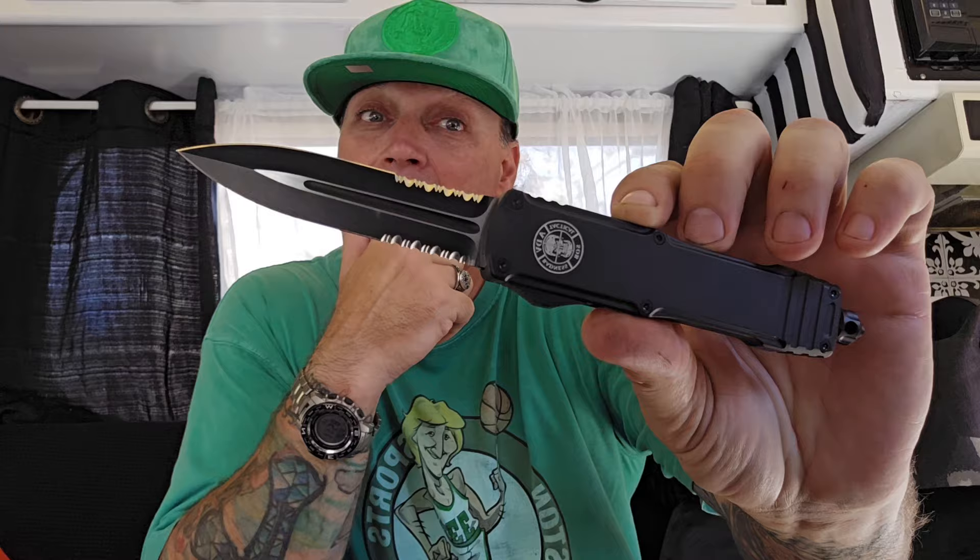What's going on YouTube, it's Donnie B all day. I am stoked because I have an ADV Tactical offering that is actually a collaboration to make something better than everything else — and I think they might have pulled it off. This thing is amazing. This is the Stinger.